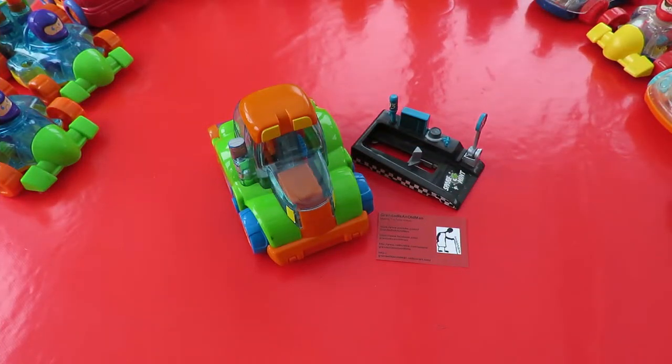Hi guys. Charity Shop Gold or Garbage. Another day where I nearly didn't buy anything at all. There really doesn't seem to be much in the charity shops at the moment that I like buying.